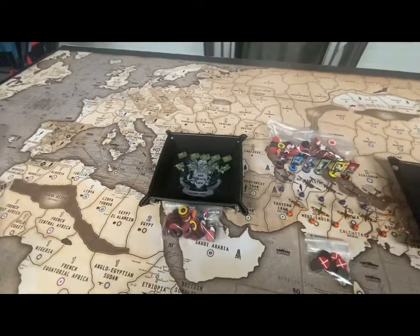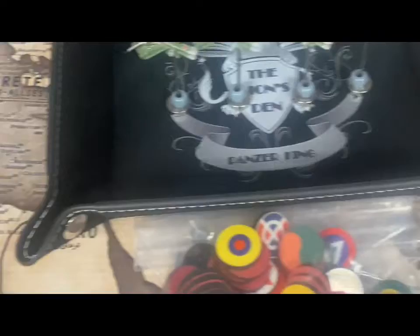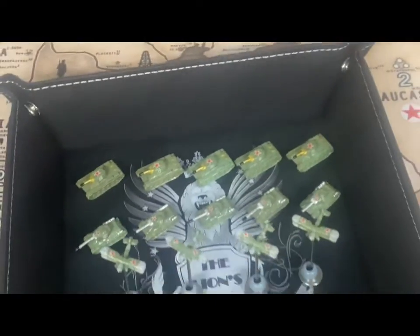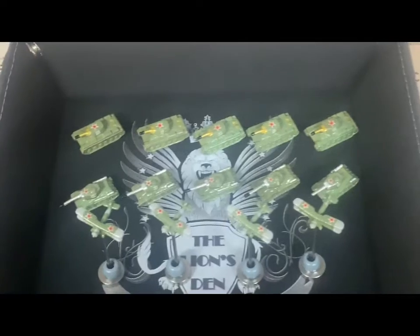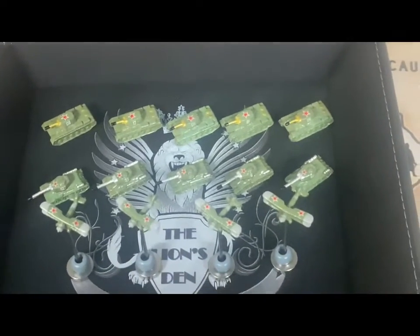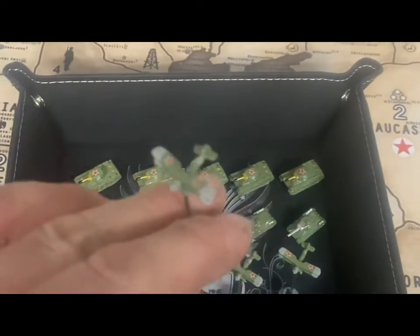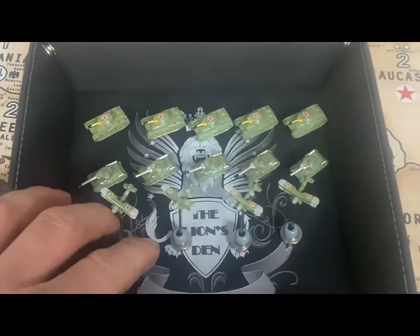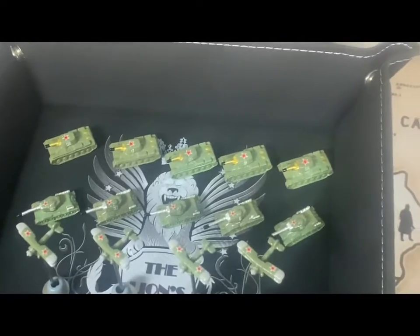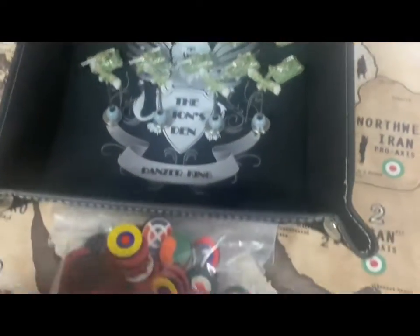Behind door number one we have this gorgeous Lion's Den dice tray that we're going to give away — Panzer King quality. On top of that we're going to give away five KV-1s and five T-34-85s, plus four pot bombers beautifully customized by yours truly. These are actually the Swordfish sculpts, but done in my favorite Russian green color — so five heavy tanks, five medium tanks, and five pot bombers, which is great if you're playing that elite Soviet game.